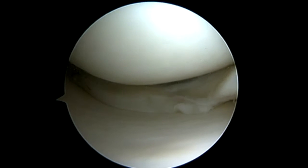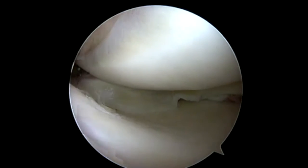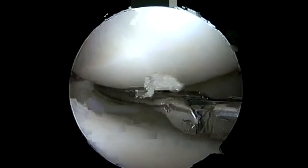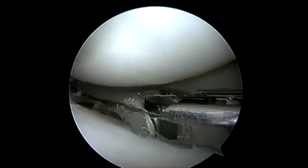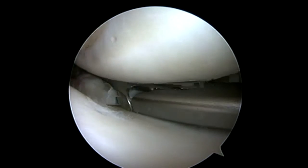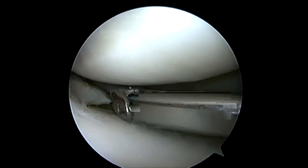Now that I feel I've got an adequate joint space, we'll proceed with repair. I will repair from one end — either posterior or anterior — and leave the central aspect until later. What I've found is if I try to repair the central aspect first, the meniscus simply flips back into the joint and doesn't stay reduced. By getting my posterior horn or anterior horn down first, I can just work around the meniscus.